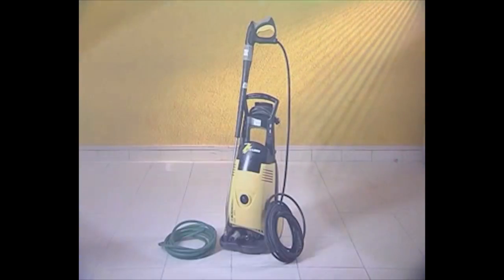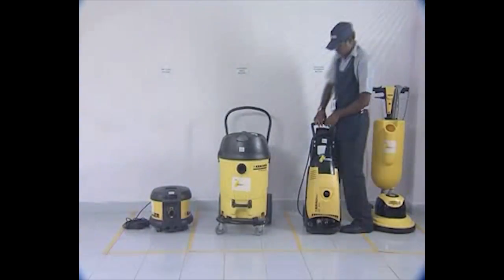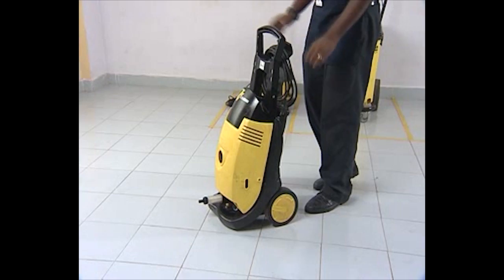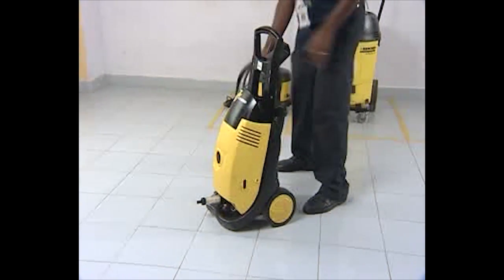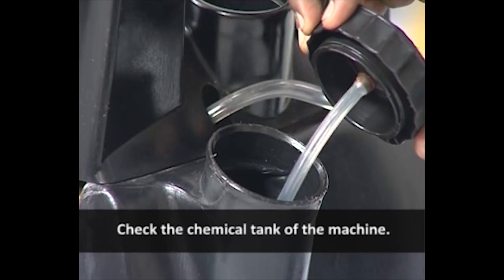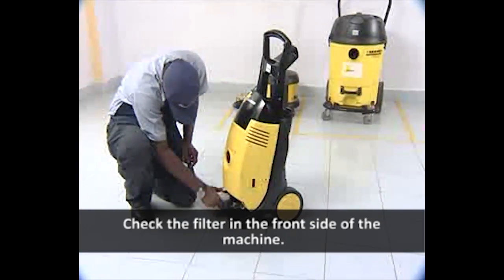High Pressure Jet Machine inspection. Check the chemical tank of the machine. Check the filter in the front side of the machine.